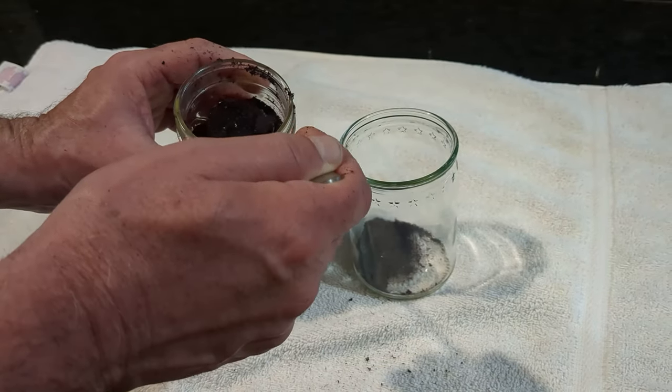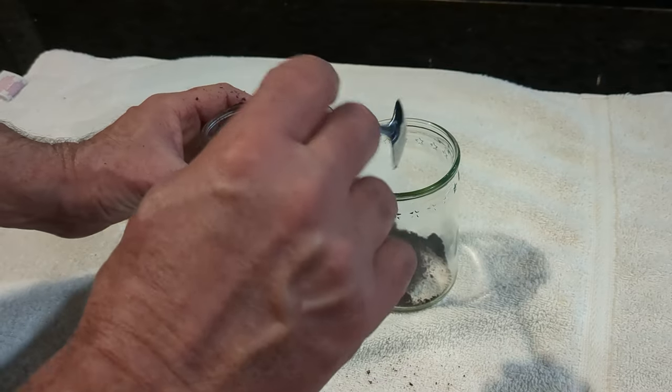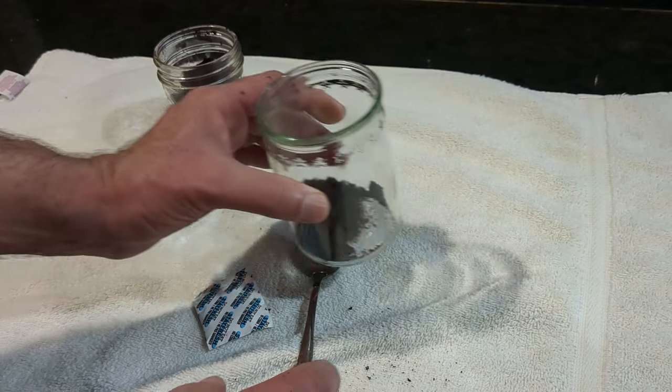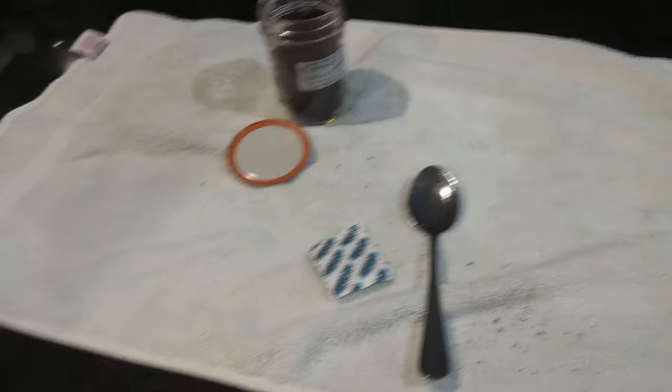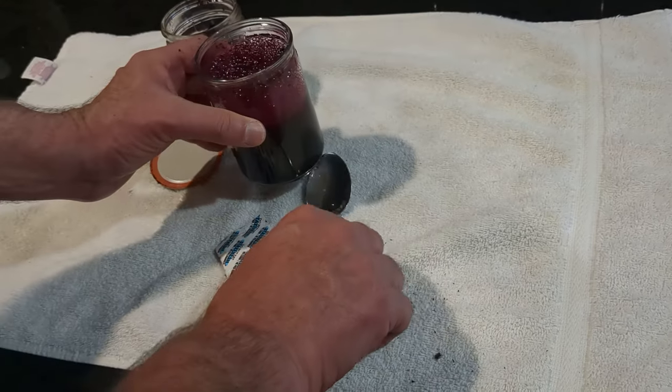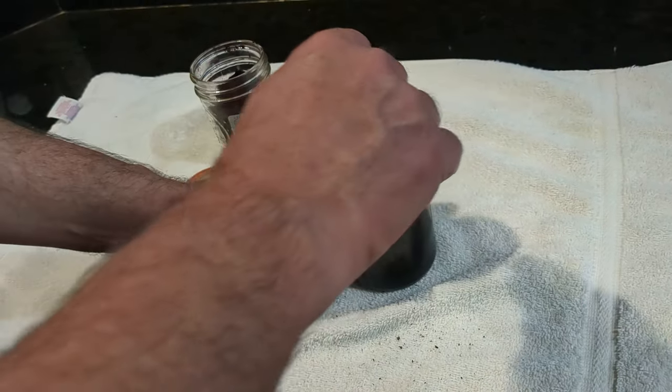Two spoonfuls, and then we're going to reseal this jar in just a minute. I'm going to come over here, fill this up with water, and then stir it.